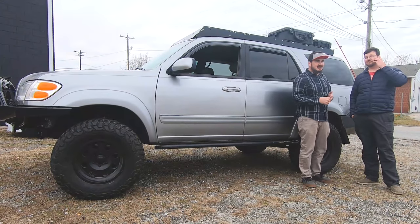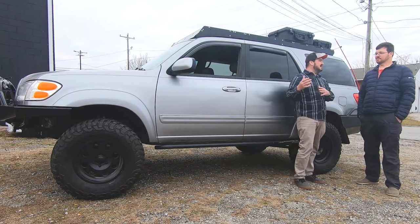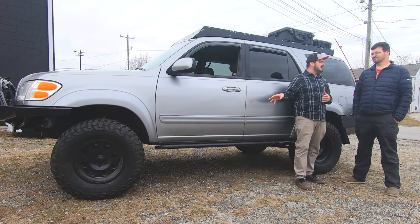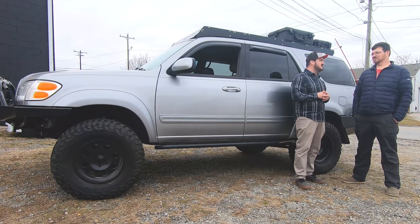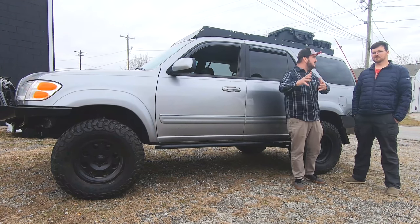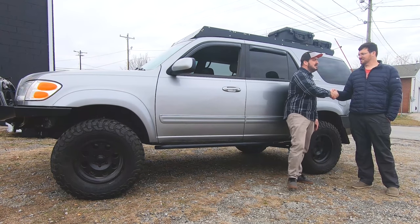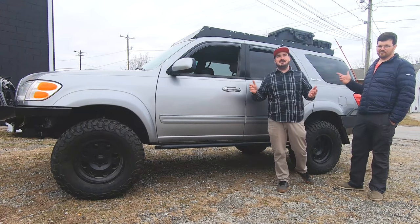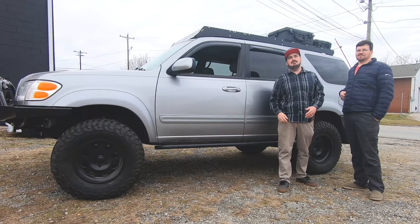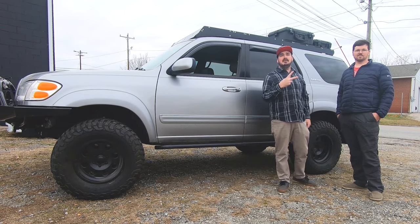Jim, I really appreciate you taking us around and showing us the shop and the Sequoia. I can't wait to get out on the trail with you — whenever you get this solid axle swap done, I can't wait to see it tearing up some gulches. I think I speak for all of us when I say we're looking forward to it. Thank you guys for watching — if you liked the video, hit the like button, and if you want to see more episodes of Badass Builds, hit that subscribe button. Until next time, peace.